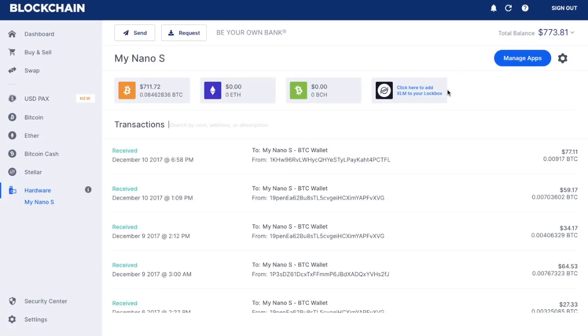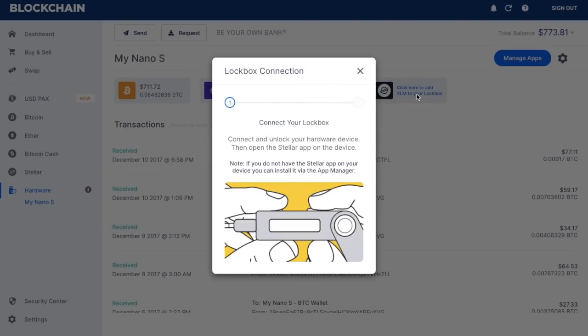Because I have Stellar Lumens or XLM within my blockchain wallet, I also have the ability to add XLM to my lockbox. If I want to add other cryptocurrencies, I would need to connect and unlock my hardware device and open the Stellar app on the device. And if you don't have that app on your device, you can install it via the app manager as you usually would with your Ledger Nano S.